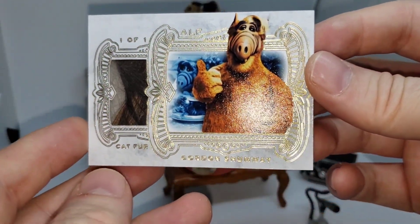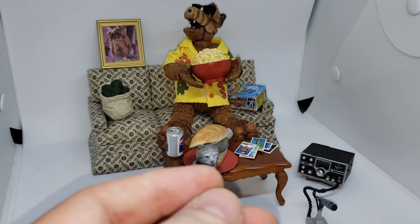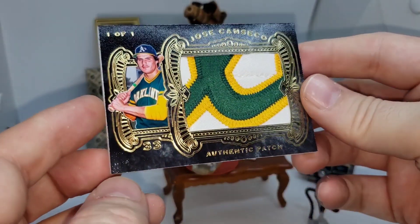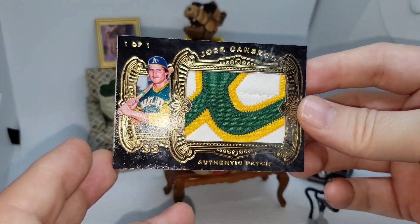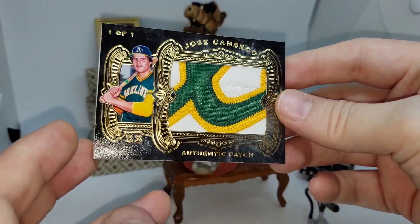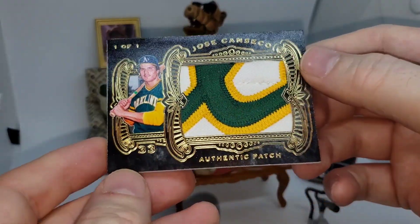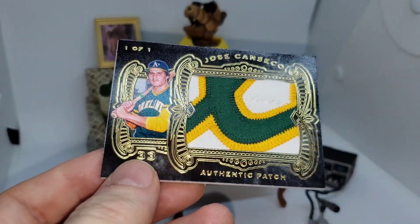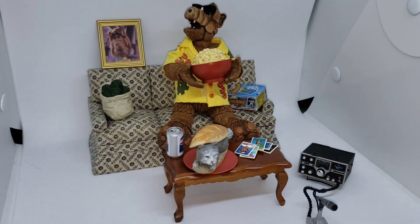And also, you know how I do — I gotta do a Canseco version. So I did this also — let me show you how this came out. I did a black version and I think that is super sharp. I love that. I think it came out very nicely. Lots of gold foil, one-of-one at the top of course. And this is a patch that Jose wore for me in his backyard. Never gets old — never gets old to me anyway, probably gets old to you. So there are the cards together and there's the ALF setup that really kind of inspired me to do this whole thing.